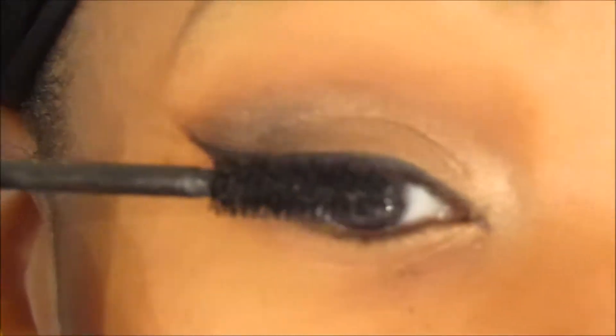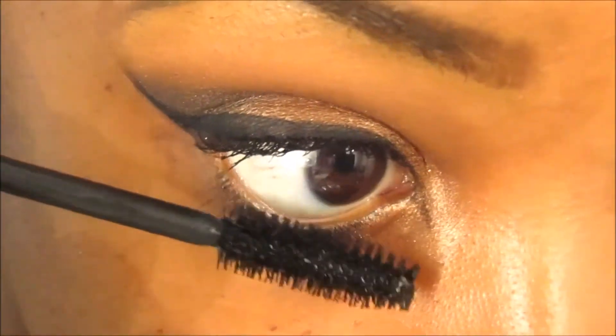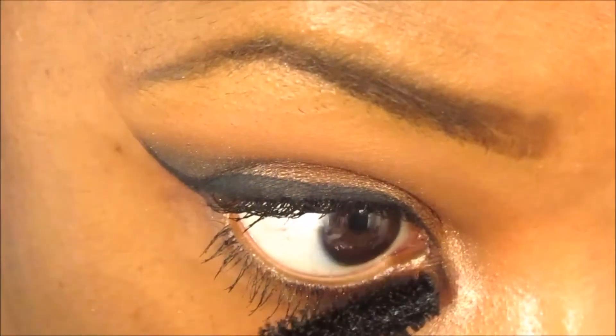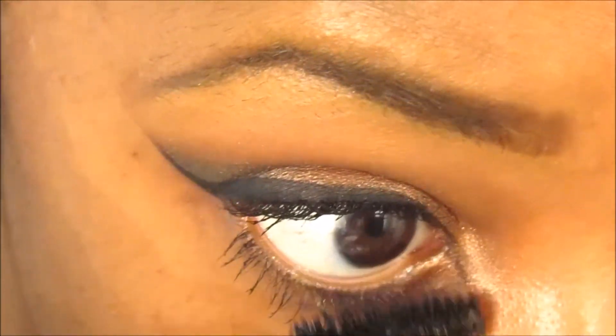Then I go in with my mascara — I can't remember the exact name but it's from Revlon, and I'll link it down below in the description box. I apply it to my bottom lashes as well. For my bottom lashes, just to make them pop, I also go in with my Too Faced Better Than Sex mascara.